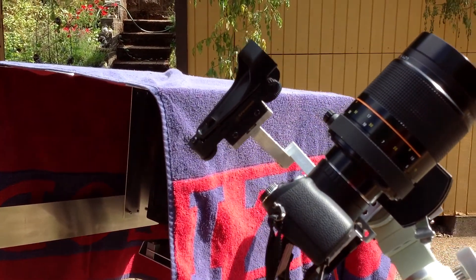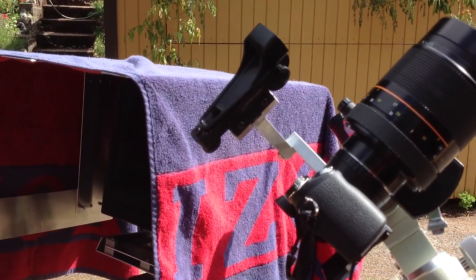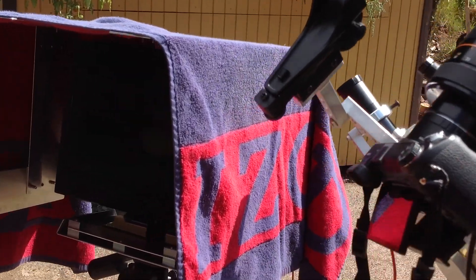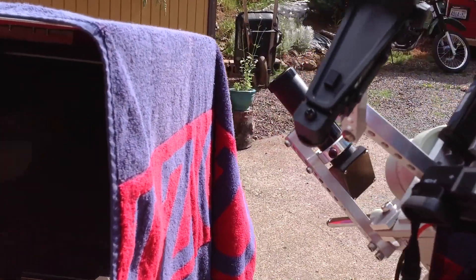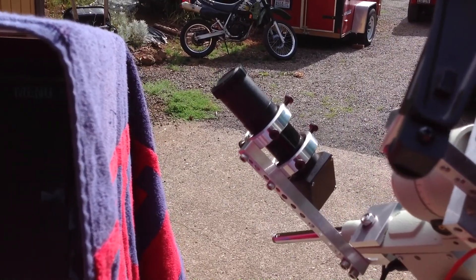The 1x finder is used at night for positioning it on stars. Over on the side is a small telescope that is used for polar alignment.